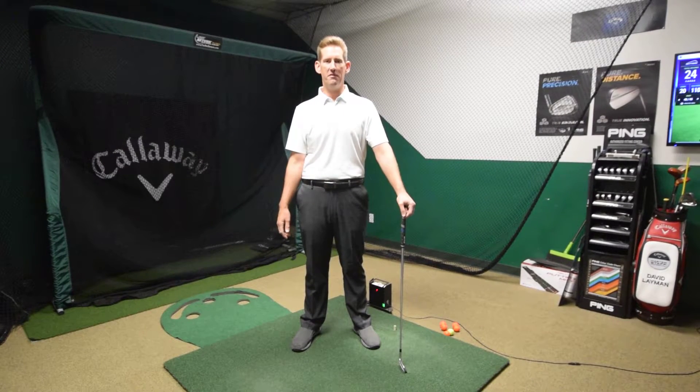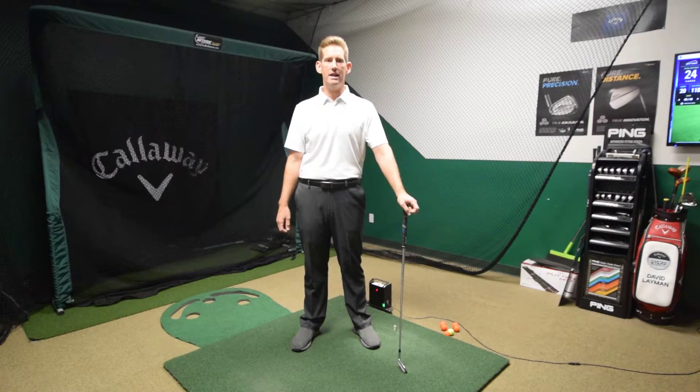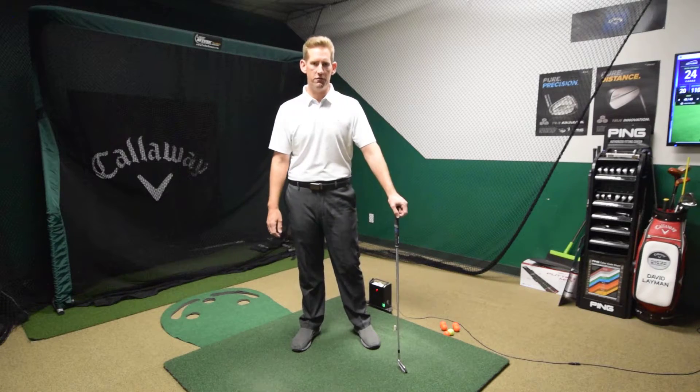Hi folks, Dave Lehman here, PGA Professional and owner of Golf for Less. Today I want to give you a little help with your posture and help fix what I see here at the store with a lot of incorrect posture with my students that come in for lessons.